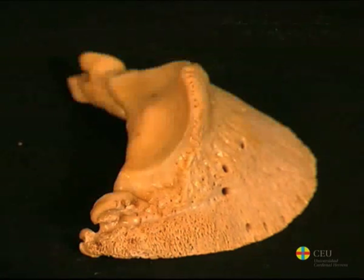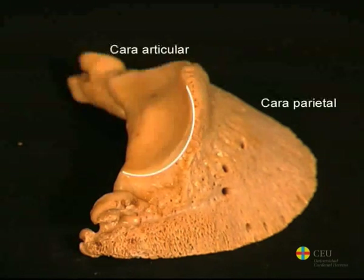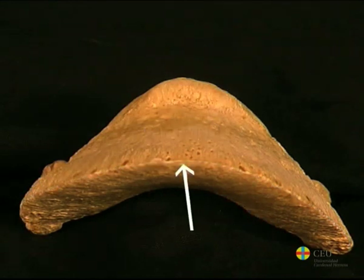The surfaces are separated by edges. The coronary border, which is proximal, separates the parietal surface from the articular surface. The edge of the sole, which is distal, limits the parietal surface and the surface of the sole. In its dorsal half, it presents a shallow notch called the krenna.